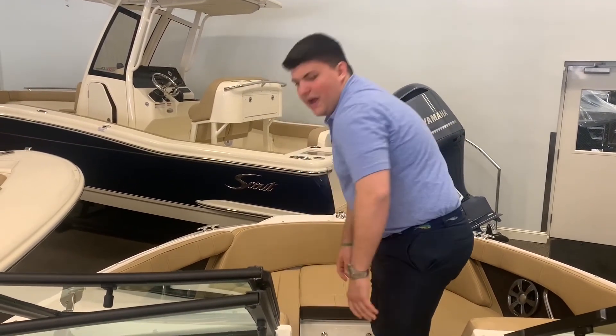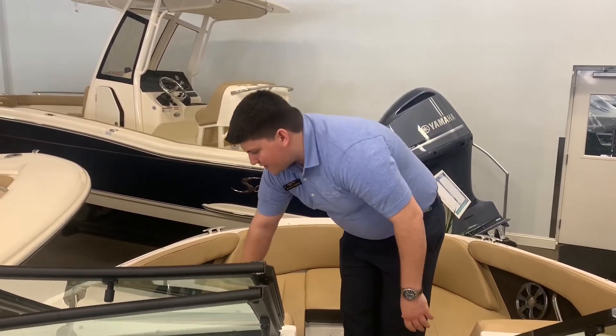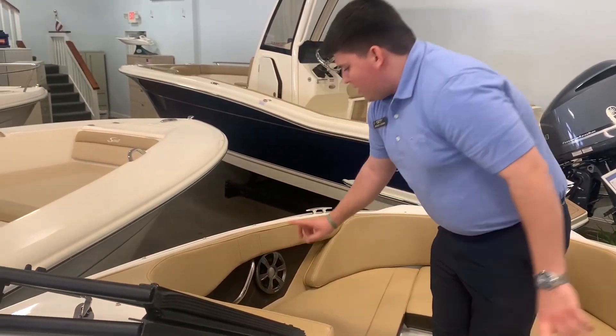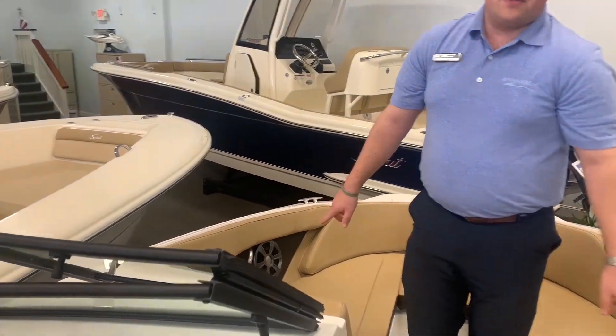This boat does have the appearance package as an option. It has padding behind the speakers. The two speakers are six and a half inch fusion stereo speakers.